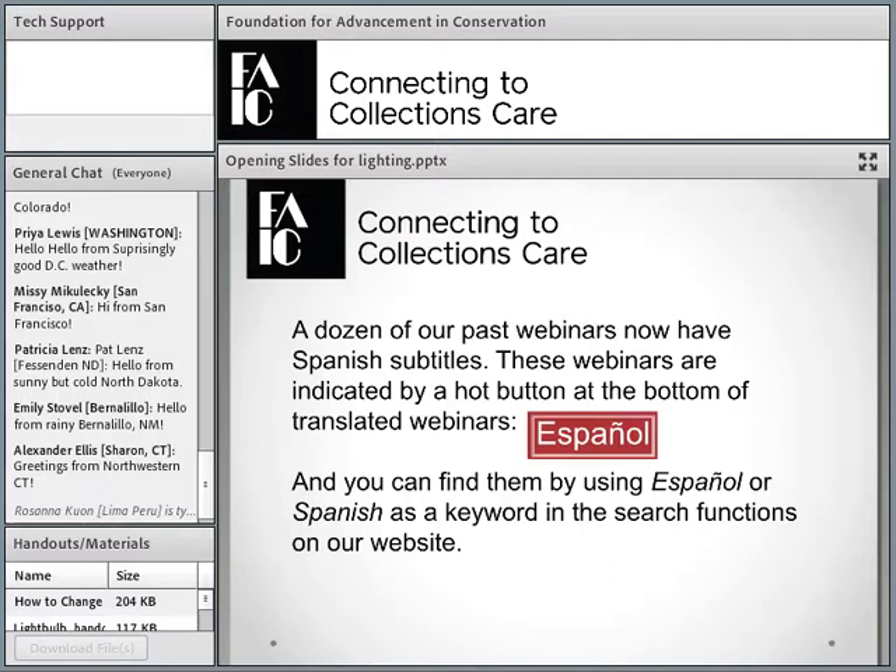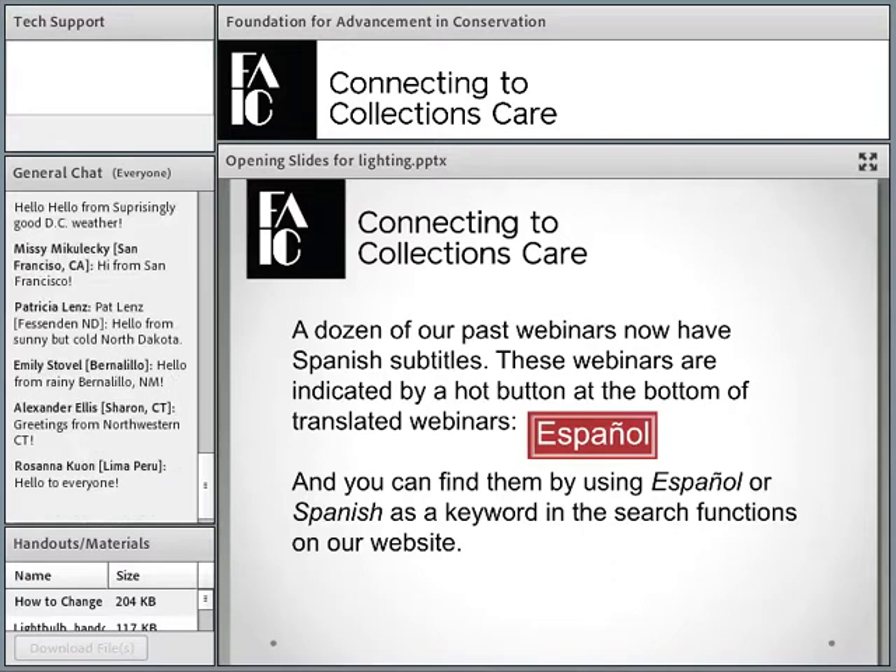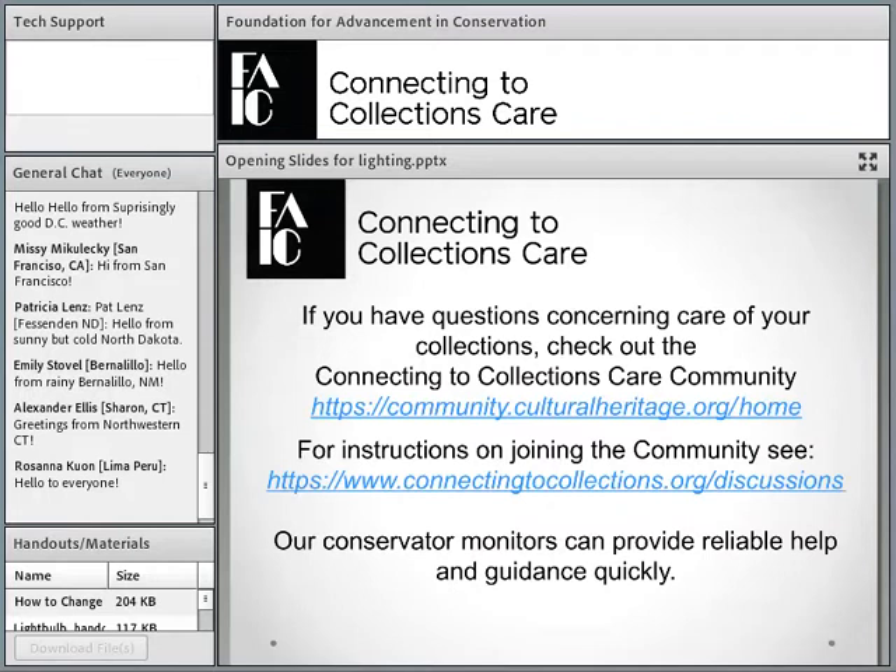We now have a dozen of our past webinars with Spanish subtitles. You can find them on our website by searching for Spanish or Espanol. There will be a red button, like the one you see here, and you can press on that to go to our YouTube channel where you can choose Spanish subtitles. We're really pleased we were able to do that.